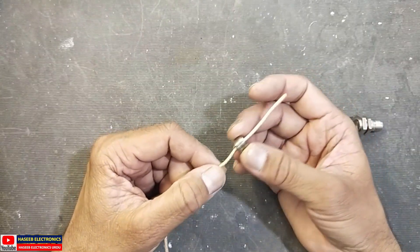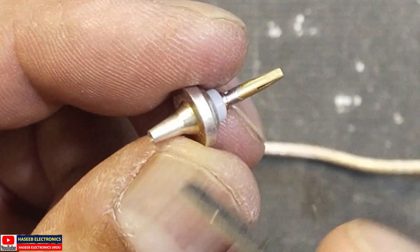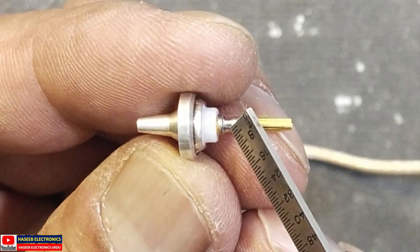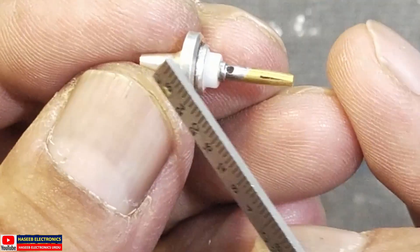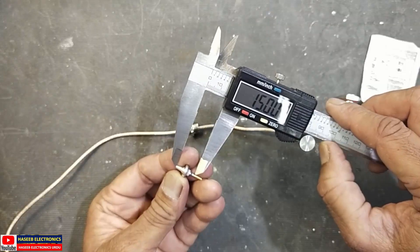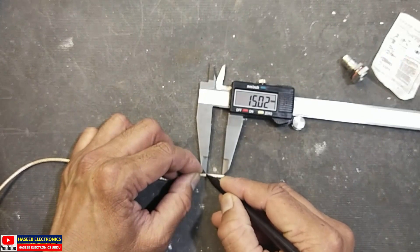After inserting the nut, we need to remove the insulation from the wire. This connector has two different connection points: the metallic part which connects to the shield, and the inner signal wire connection. There is a collar for the female pin inside. We will insert this wire from this point to this point, so we need to remove the outer insulation for a total of 15 millimeters.